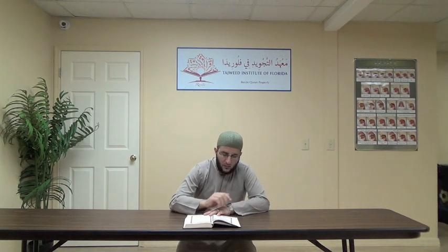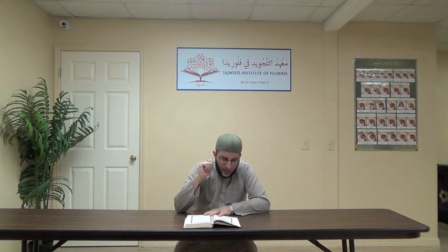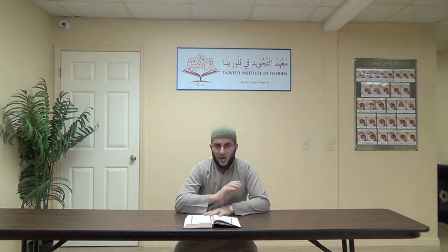Wa a'tada — qalqala going down. Al-Sa'eer is light. Ayah number six: Wa lil-ladheena kafaru bi-rabbihim 'adhabun Jahannam. Kafaru — the kaf is light, the ra is heavy. Bi-rabbihim 'adhabu Jahannam — two seconds, harfun ghunna mushadda. Then: Wa bi'sa Al-Maseer — the ra is light at the end.